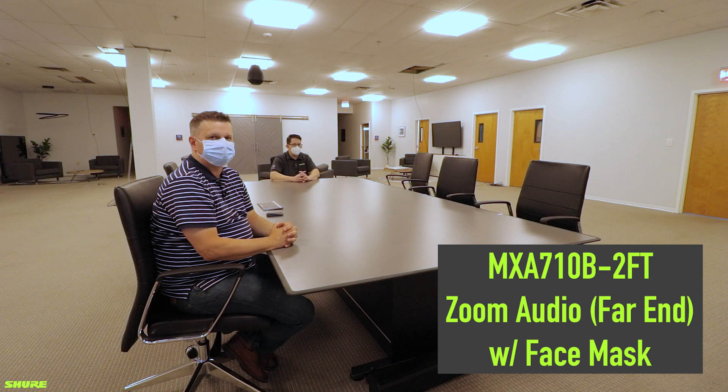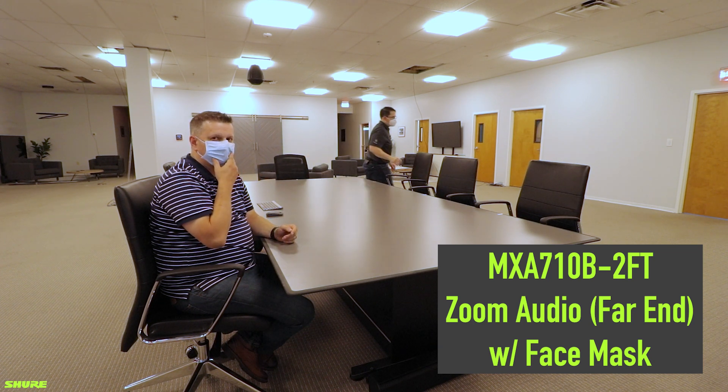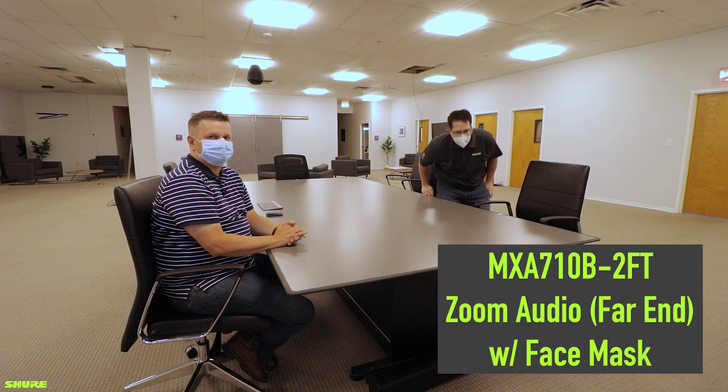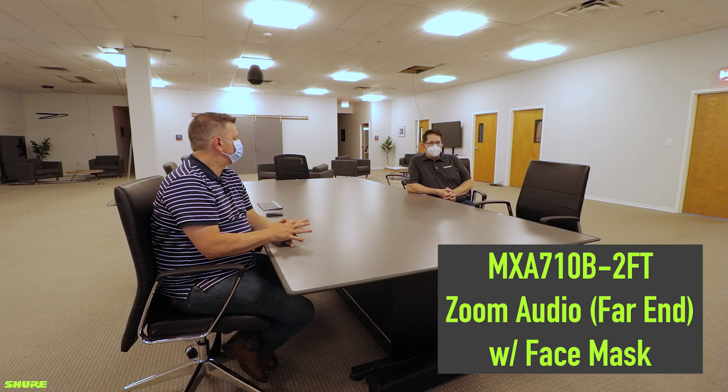I will now move to the 8-foot mark. I am now at the 8-foot mark of the MXA 710 2-foot linear array with an N95 mask on. Checking 1, 2, 3, 4.